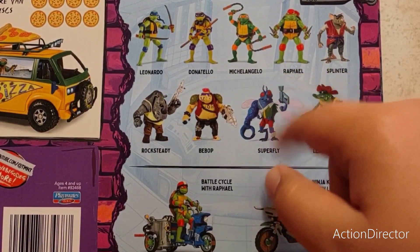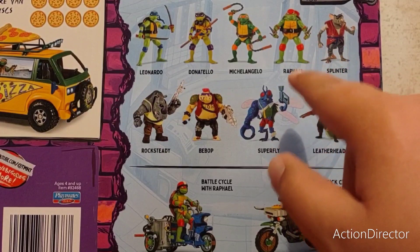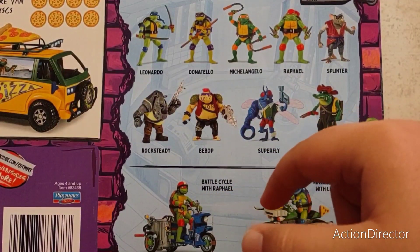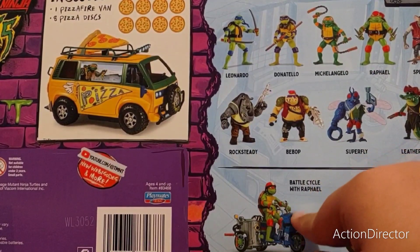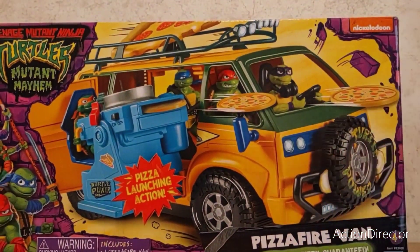There's an actual cross-sell of what the figures look like on the bottom. I'm imagining this is probably what they wanted to use on the back of the box, but they went with artwork because it looked better. It also advertises two other vehicles — the Battle Cycle and the Engine Kick Cycle. I'm not going to pick those up, honestly, though one looks tempting. But other than that, I'll open this up and show you what's inside.